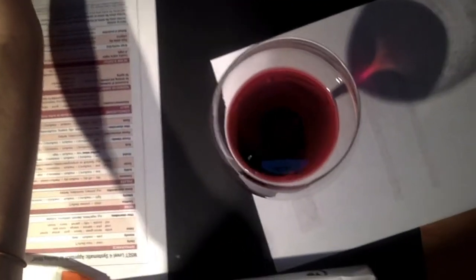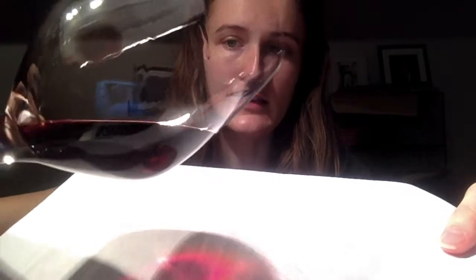For appearance, if you look straight down and you can see through the glass then it's not deep, but if it's hard to see the bottom of the glass then it's medium. This is actually medium, which is cool. The color is probably sort of ruby or garnet. If you tilt it at a 45-degree angle you can see it better. There's a tiny bit of brown around the rim, which is why I said garnet instead of ruby.